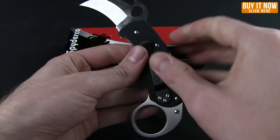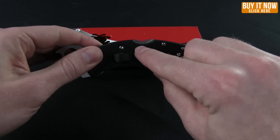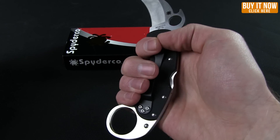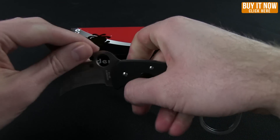This knife isn't too heavy at 3.8 ounces, and you never have to worry about that lock back deploying when you're gripping the knife — you have to be very deliberate for that.